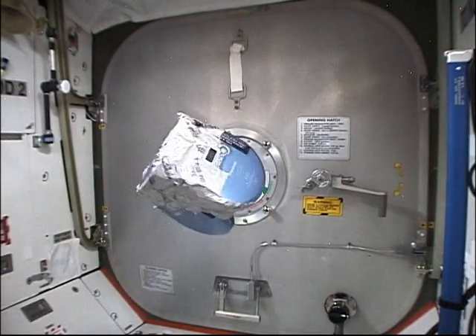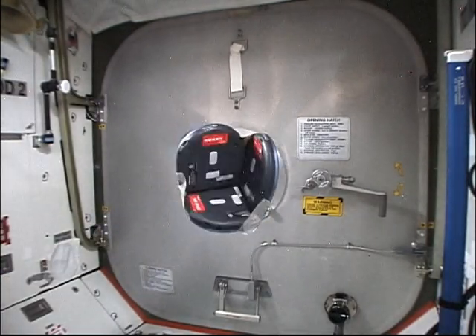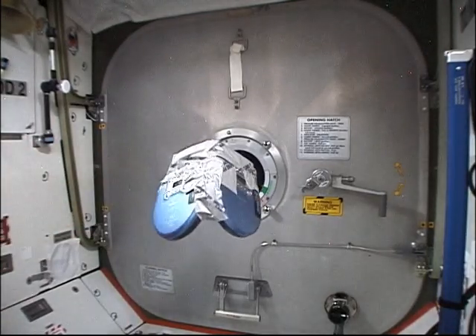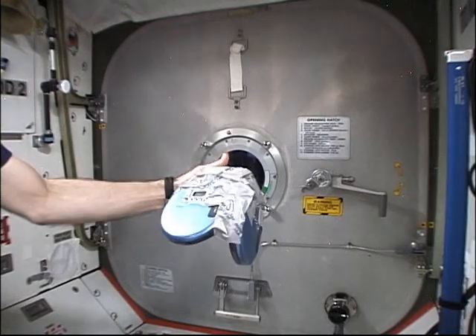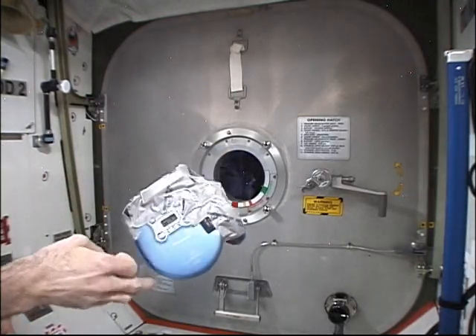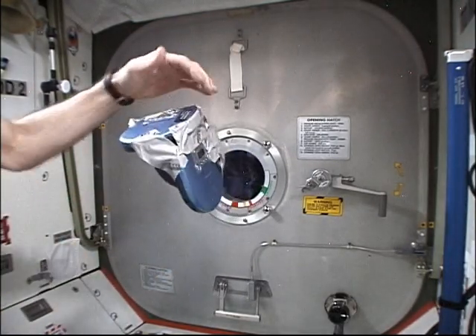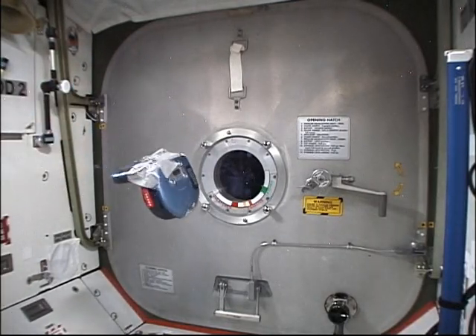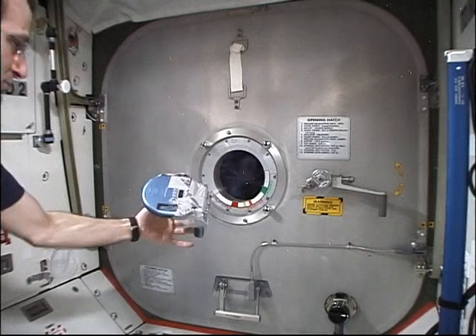Again, being engineering types, the next thing we decided to do was tape three of them together. Here they're turned off and it freely tumbles about its center of gravity. Here they're turned on and it exhibits a fair amount of stability as a three-axis stabilized platform.